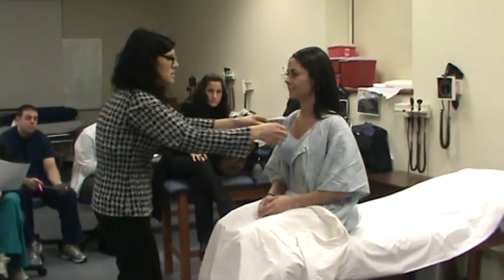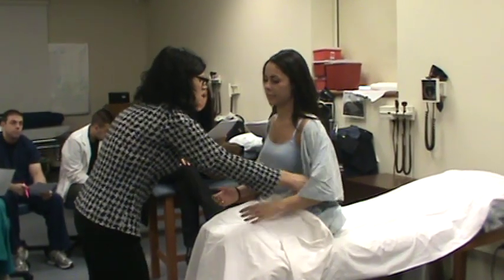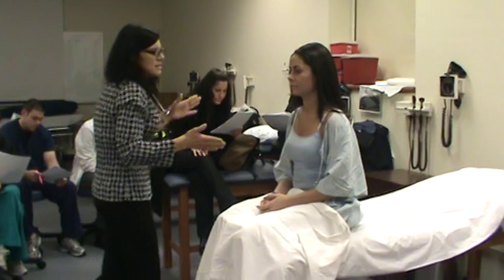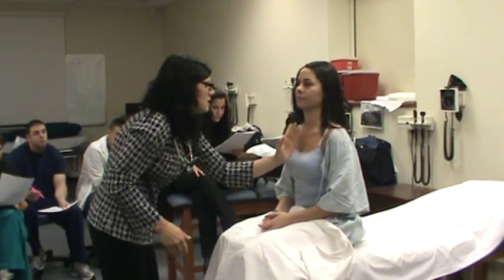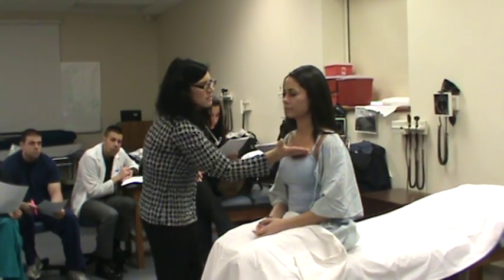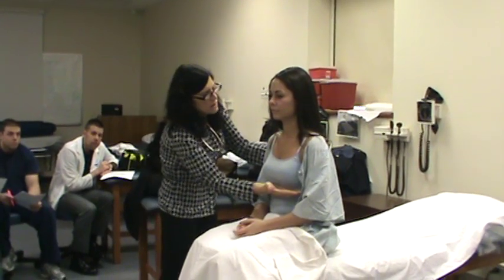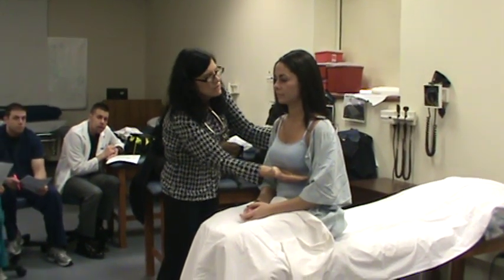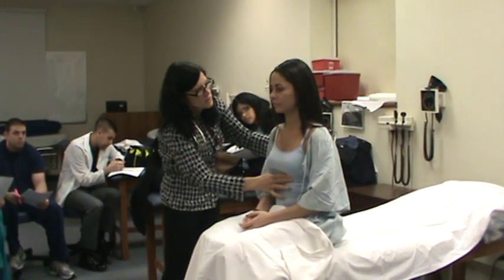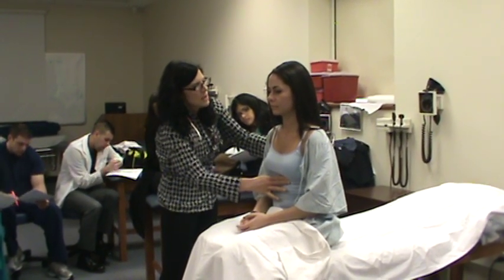I'm going to expose your chest, so I'm going to move this to the side so I can see the entire precordium. After I do that, the next thing I'm going to do is palpate the chest. I'm going to use the ulnar surface of my hand and place it on the right sternal border, the left sternal border, the base of the heart, and the apex of the heart. While I'm here, I'm also going to feel for any PMI, right around the mid-clavicular line.